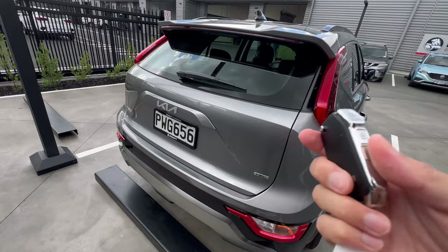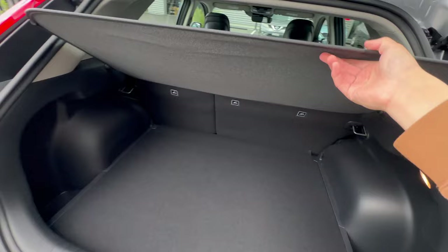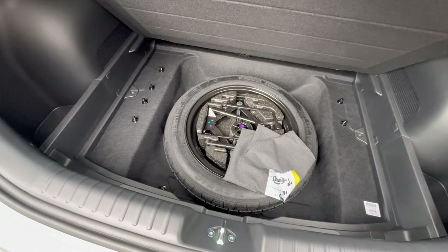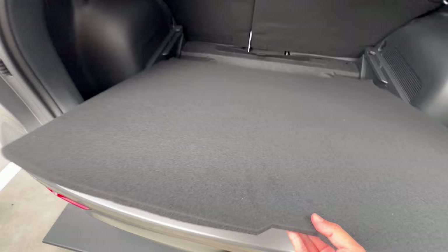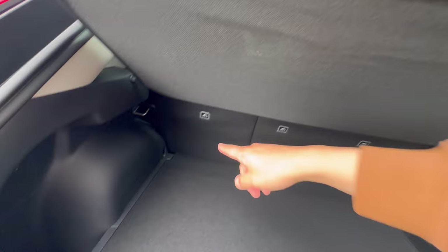This model comes with a manual tailgate, so all other doors remain locked while the boot is easily accessible. You get a parcel shelf on top which you can remove if needed. Underneath is a space saver spare, plus the tyre-fixing tools. You can drop the boot floor for more space or lift it for a flat floor. The rear seats have a 40/60 split — pull on each end to fold them. You also get tethering points at the front.